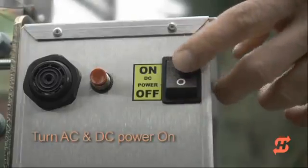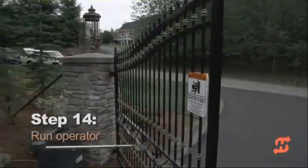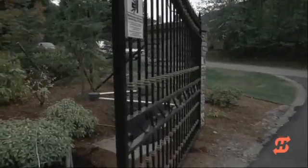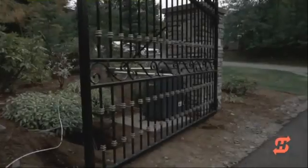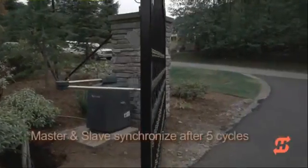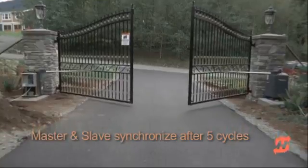Turn both AC and DC power switches on to run the gate. SwingSmart DC has the unique ability to synchronize the opening and closing of dual gates regardless of arm geometry or swing arc. It takes approximately 5 cycles for the master and slave to perfectly synchronize the gates.